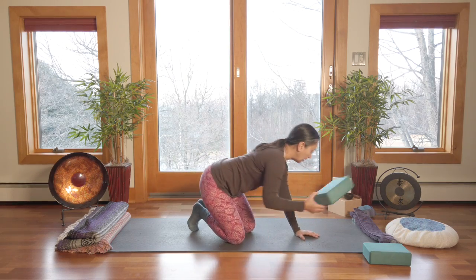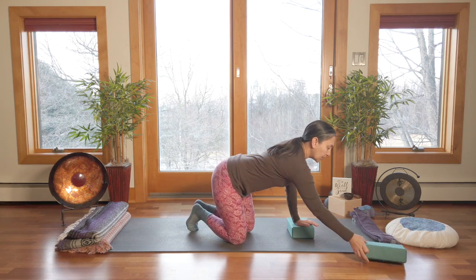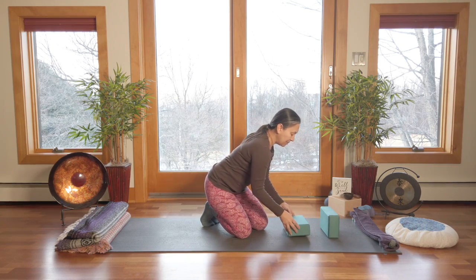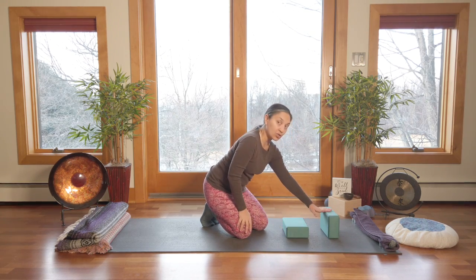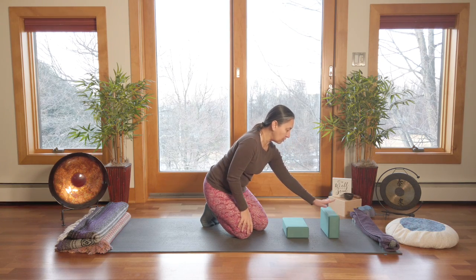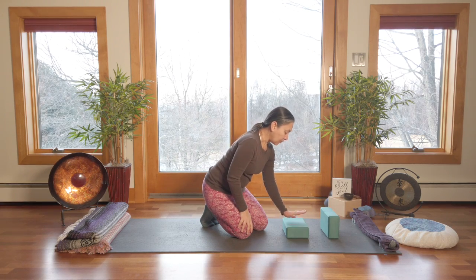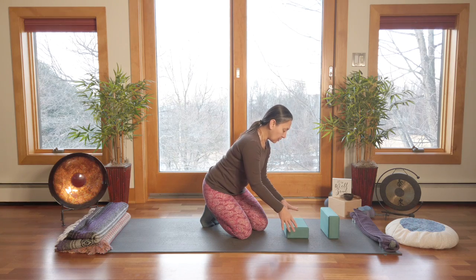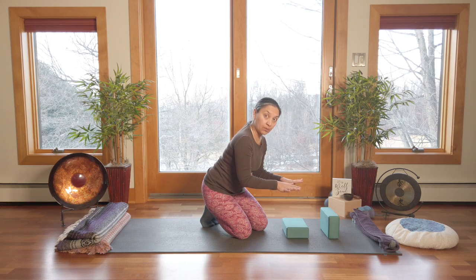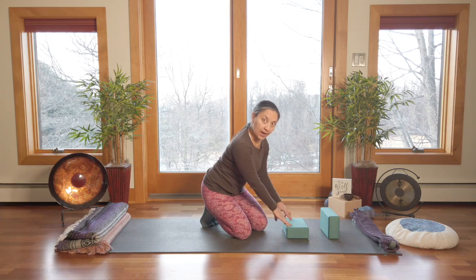For this first one we need the block and we're going to rest the shoulder blades on this block. Then a second block above that, maybe about five or six inches, that we can rest our head on. If you don't have two blocks you could use a pillow, cushions, something to rest your head on. If you don't have blocks at all you could use something similar — rolled up towels that are firm and give you that same height as a block.